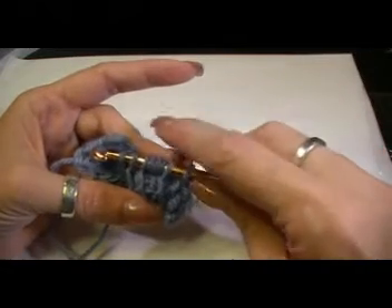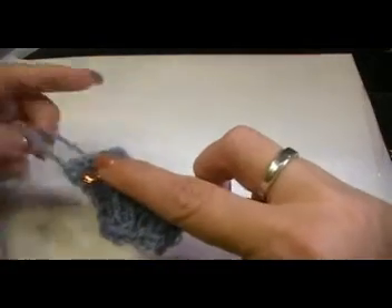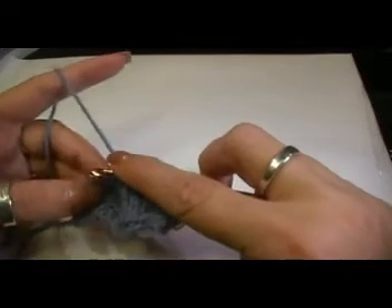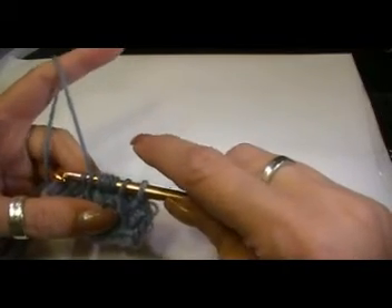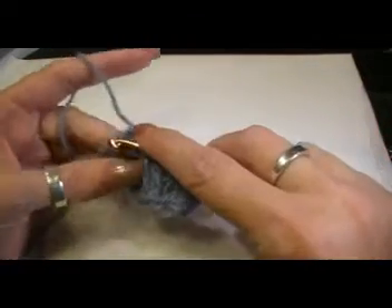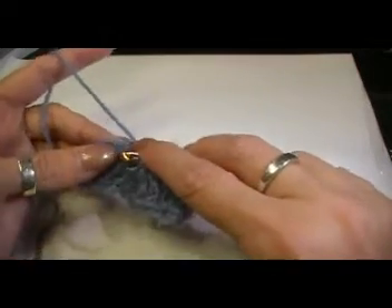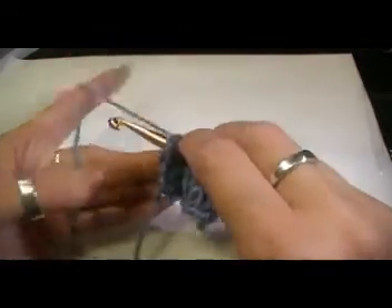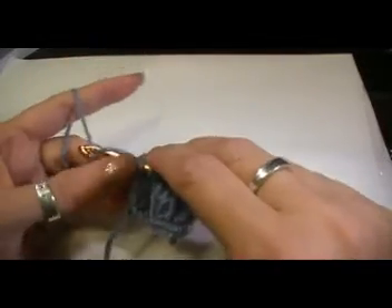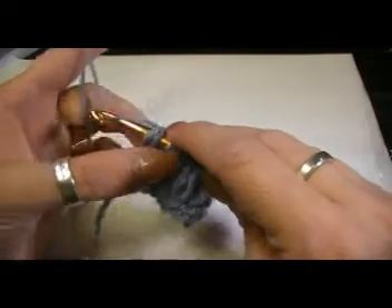They're out of order right now — this was the last three here and this was the first three. So that's all we're doing, we're just changing them. It doesn't matter if you take the loops off your hook and you're able to do that without the holder, because all you're doing is just flipping them around. So we're going to pick up the last two — see the two on the outside there? That makes a cleaner edge for you, so try to get those two.